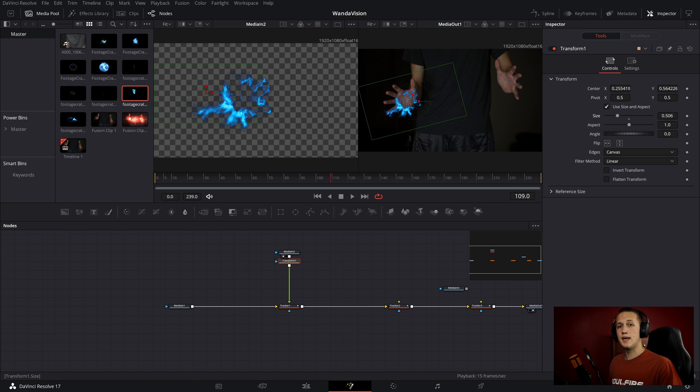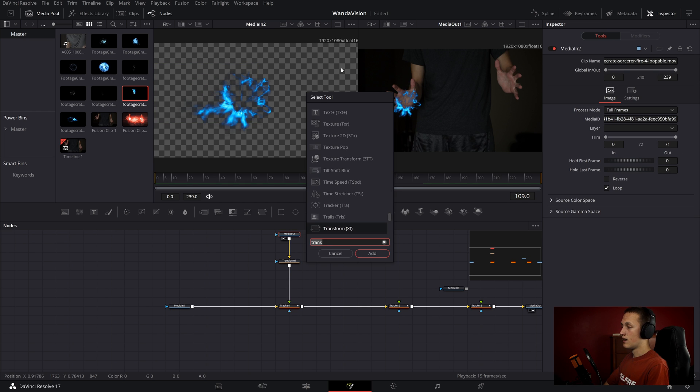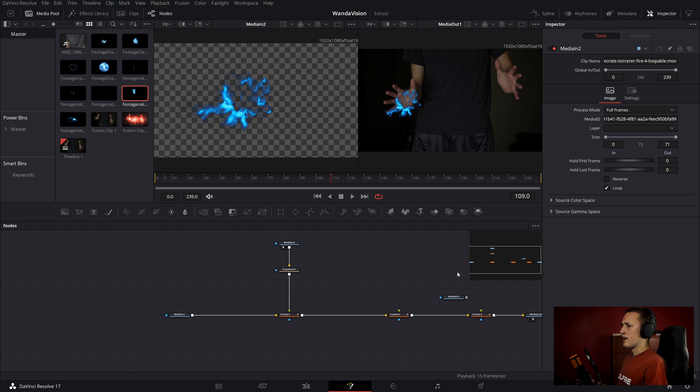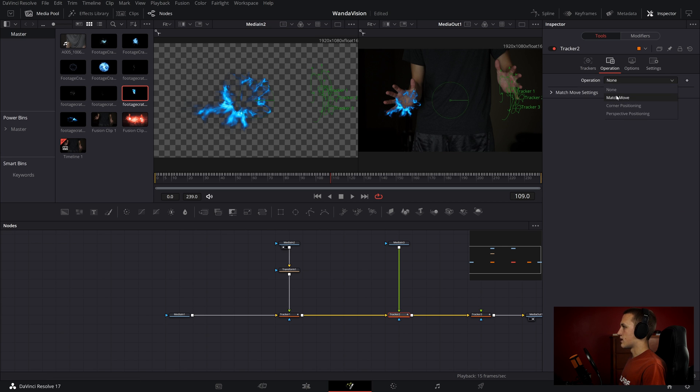One thing to keep in mind: you need to make sure that the media going into the tracker is the same resolution as the clip that was tracked. In this case it is, but if it's not, just do Shift Space and add in the resize node, and it will bring it back down to the right resolution. Now let's add in the second media in, put it in the second tracker, and again set it so it is at Match Move.